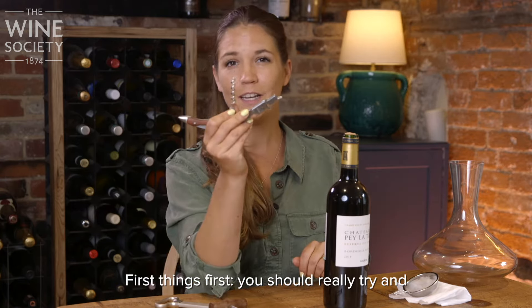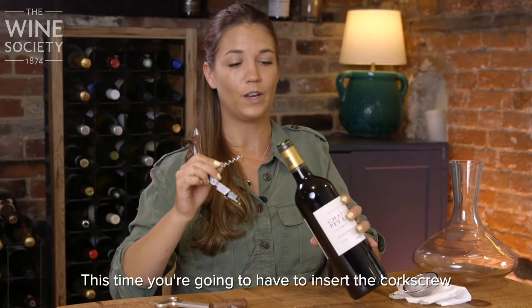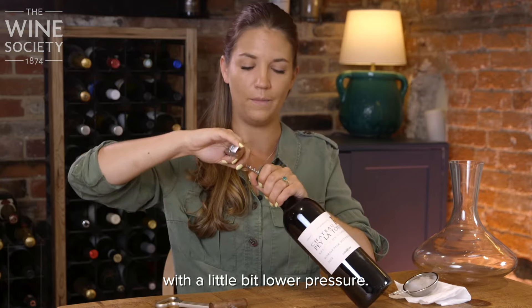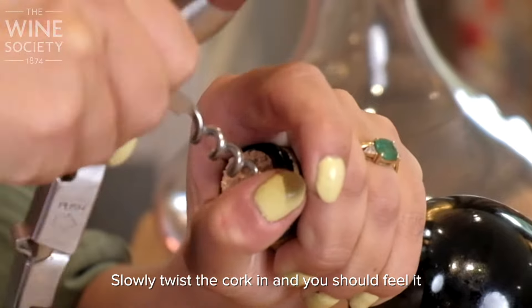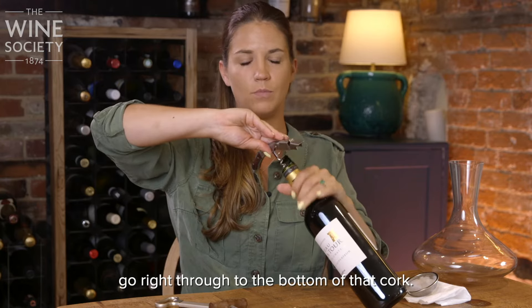First things first, you should really try and give it another go with your corkscrew. This time, you're going to have to insert the corkscrew with a little bit lower pressure. What I mean by that is don't push on it too hard — slowly twist the cork in, and you should feel it go right through to the bottom of that cork.